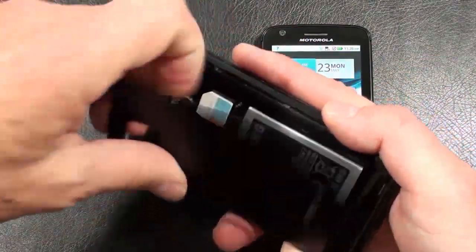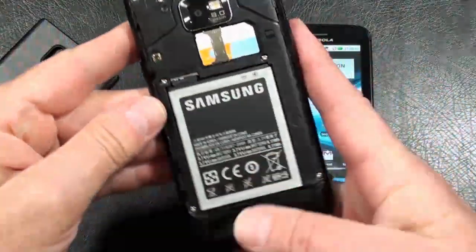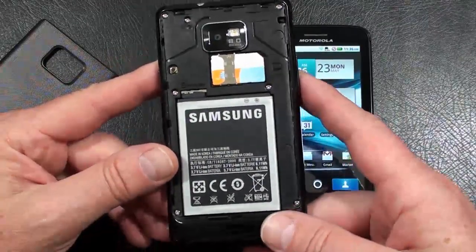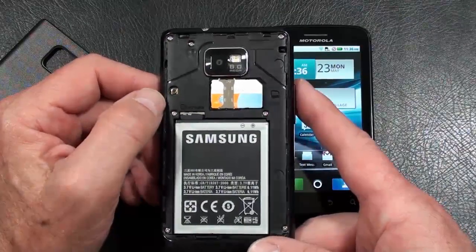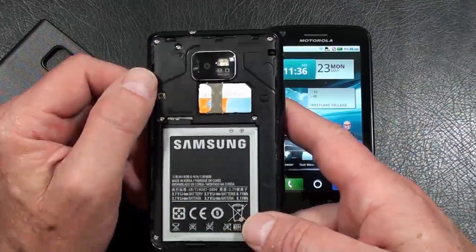Pull off the battery cover, which is made out of a rubberized plastic — quite durable. Battery is 1650 mAh, rated at 7 hours of talk time. You can see the microSD card slot right here — obviously it's not hot-swappable, but it handles up to a 32GB microSD card. Got your SIM card slot right there.